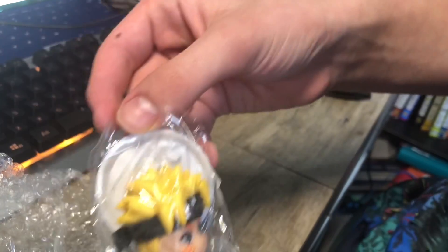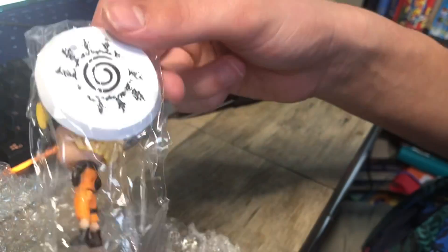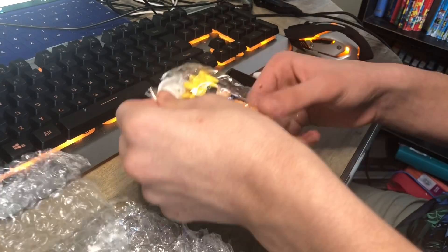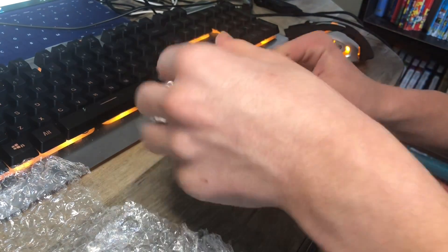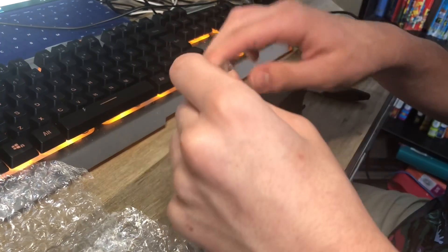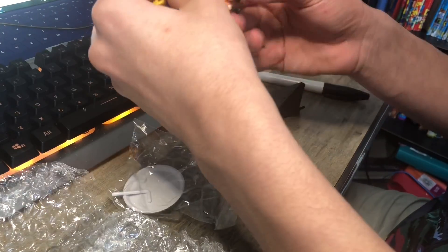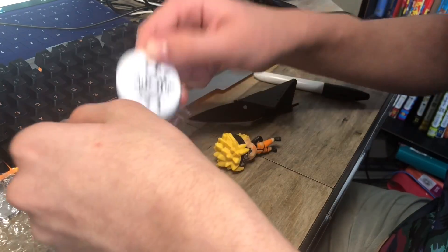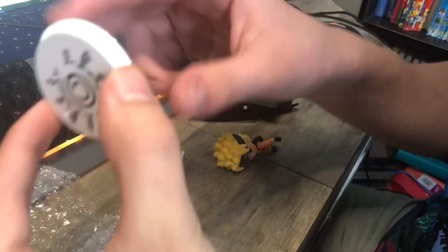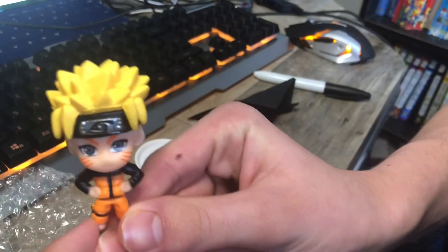I hope you guys can see that. As you guys can see, it comes with some stand. It comes with this and this.